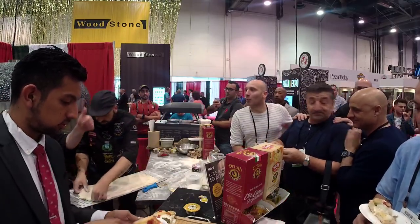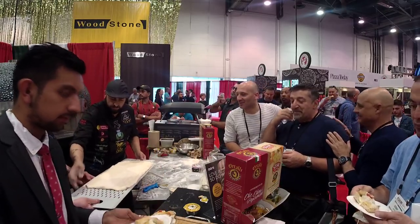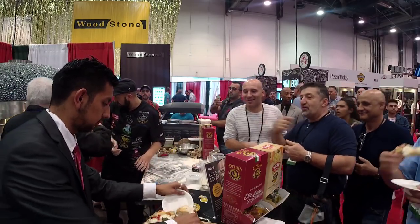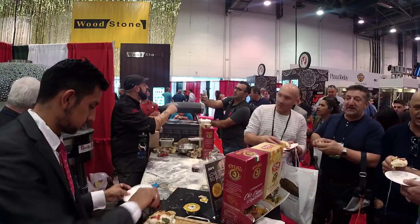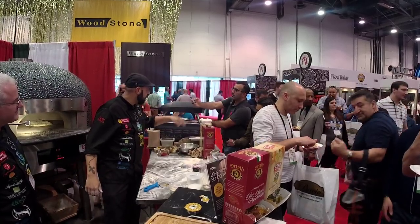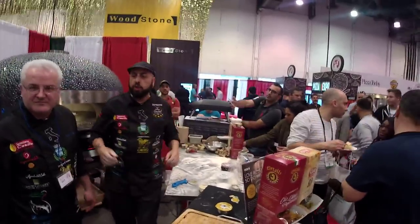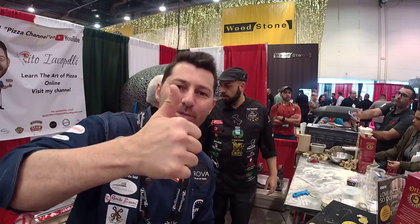We are making some more pizza alla pala so everybody can taste this fantastic pizza. For pictures, please come by now because later it's going to be tough. Guys, thank you so much for watching. We are going to make a pizza alla teglia next — go on my Instagram. Please thumbs up and subscribe. Ciao!